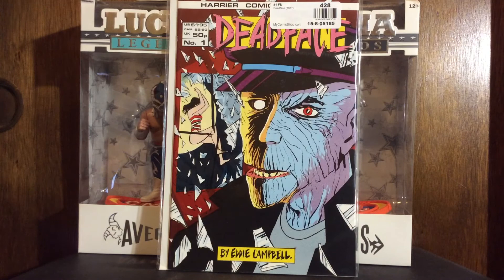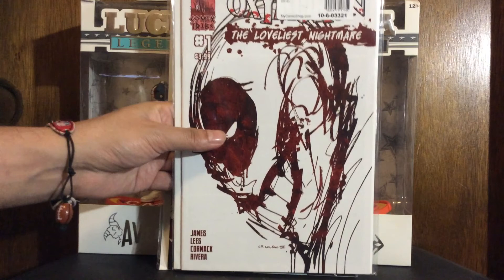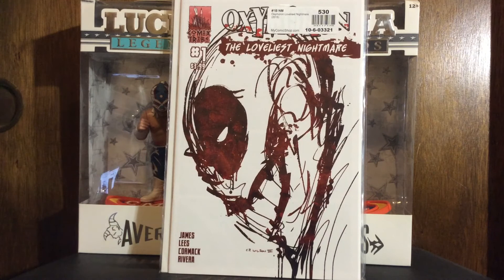I got this book called Oxymoron: The Loveliest Nightmare, number one. I don't know anything about it — it's from ComicsTribe. I actually got it because the cover looks like a sketch my son drew a long time ago when he was younger. I wish I had that to show but I can't find it. Anyway, the character looks kind of like a Deadpool-Joker mashup — weird shit.